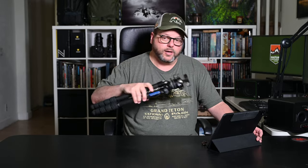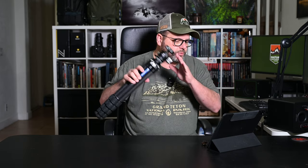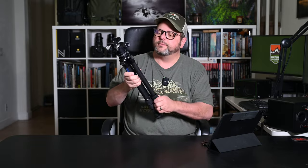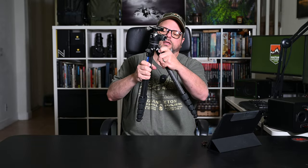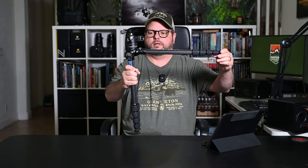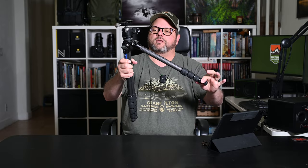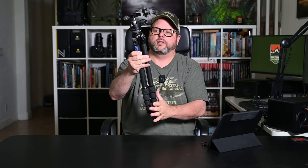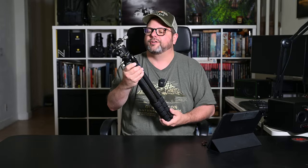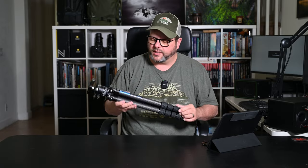Let's talk about some other features. It has a leveling base, carbon fiber construction, and independent leg spread — I like that because each leg can extend almost flat. It gets down to about six inches with the head on it. The legs click into position as you go down, so you can make them wider for windy conditions or to get a little lower while still maintaining stability.